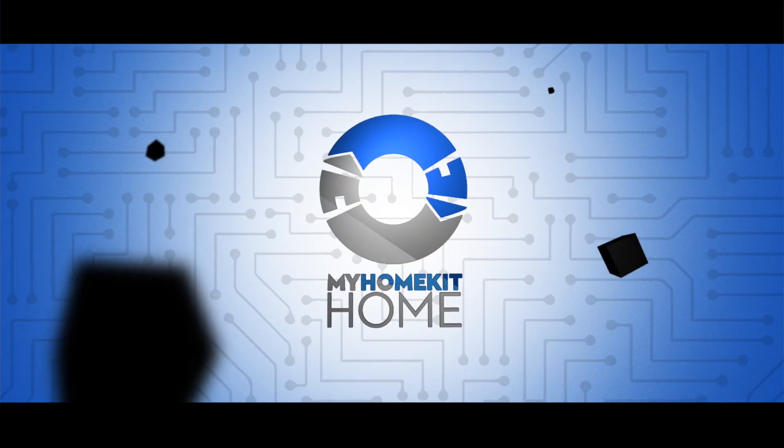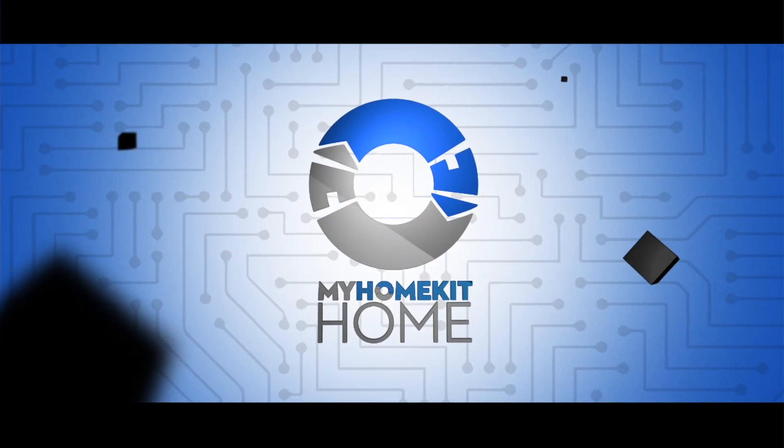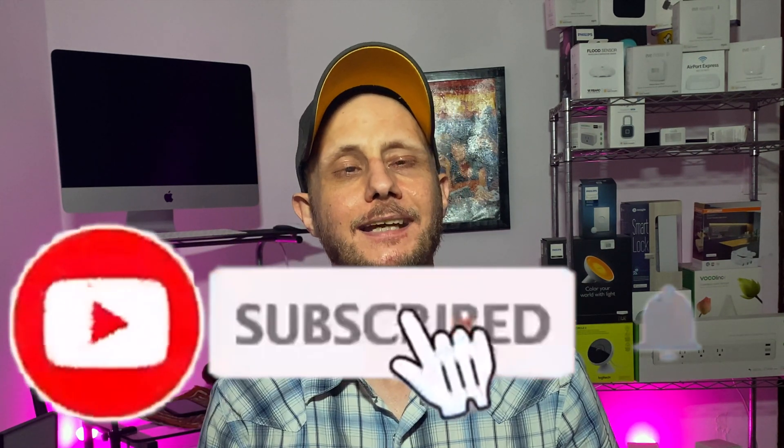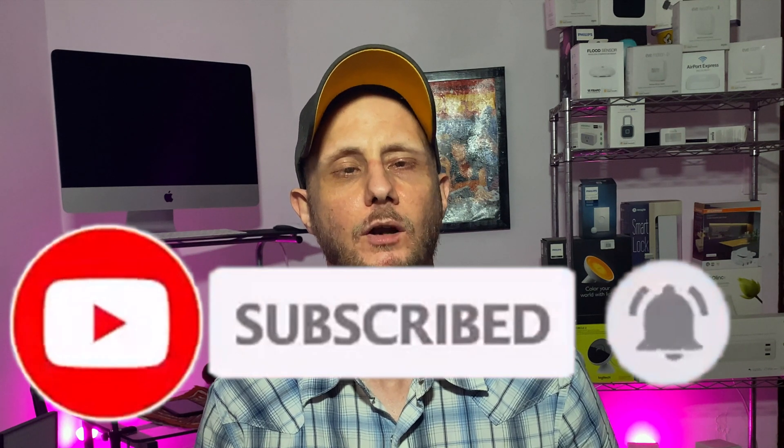Then stick around and hopefully we'll get you all squared away. Greetings Internet! If you're new here, my name is Dustin with My HomeKit Home and we're bringing you all things Apple HomeKit, from product reviews to news to how-to's just like this one. If that's something you're into, go ahead and hit that subscribe button and the bell notification so you don't miss out on any of our new videos as soon as they're released.